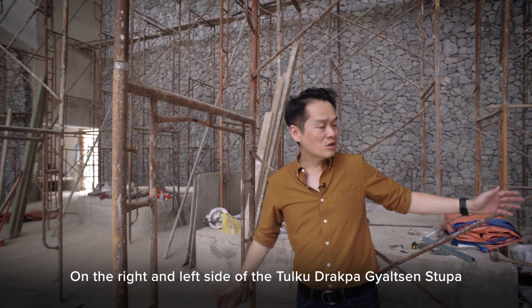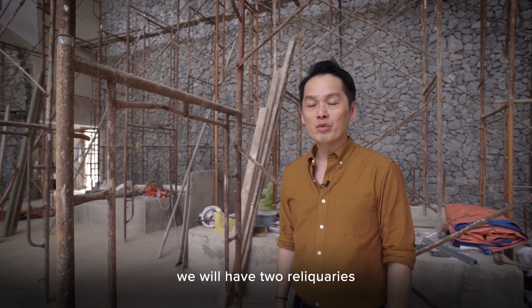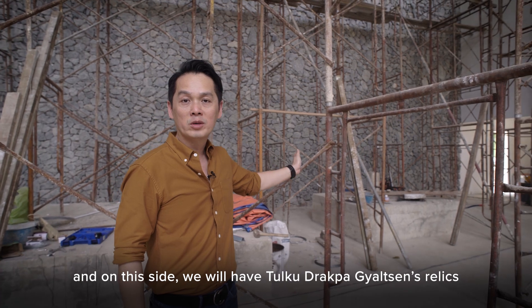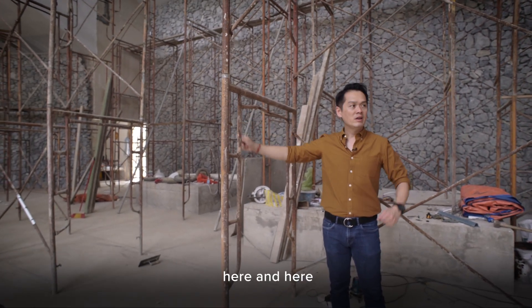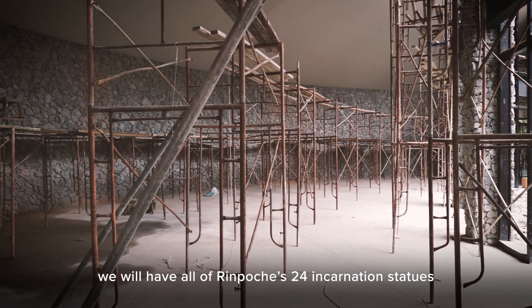On the right and left side of the Tukudraba Gelsen Stupa, we will have two reliquaries. On this side, we will have Tam Rimochi's relics, and on this side, we will have Tukudraba Gelsen's relics. And if you can see on both sides of the corridor, here and here, we will have all of Rimochi's 24 incarnation statues.